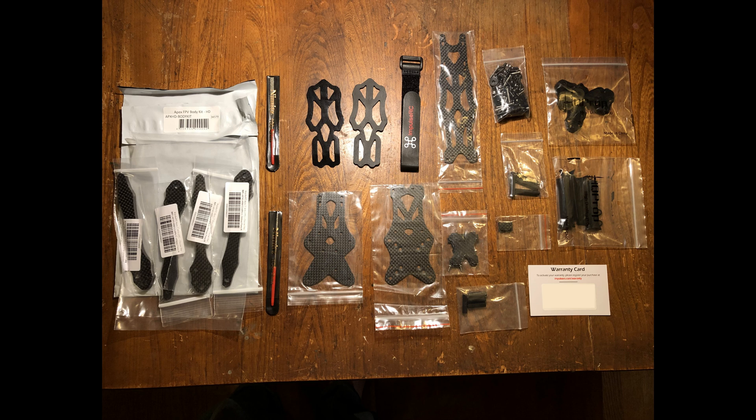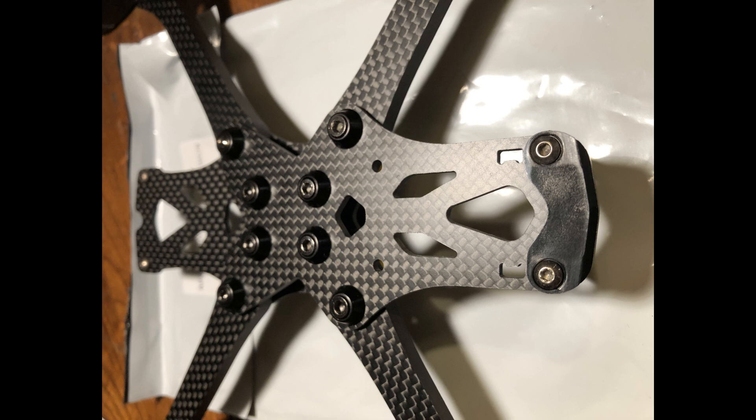According to pretty much everybody's reviews, the Impulse Apex — not necessarily the HD version — is a very well-received frame with really good handling characteristics. It's very rigid and very durable, so I was pretty excited to try it, realizing that maybe the HD version wouldn't necessarily have the same characteristics, but should still be a great frame. The Apex is narrower and more slammed than the QABR2, but longer due to the rear deck space provided for the air unit.